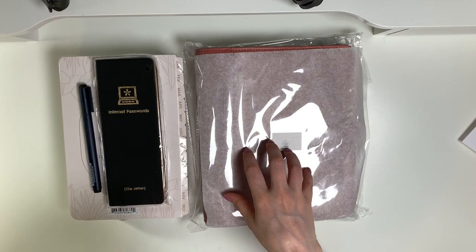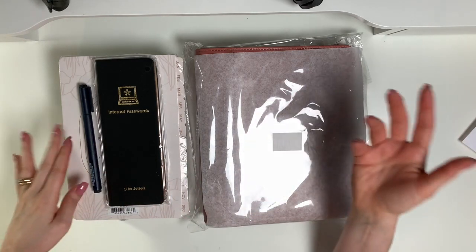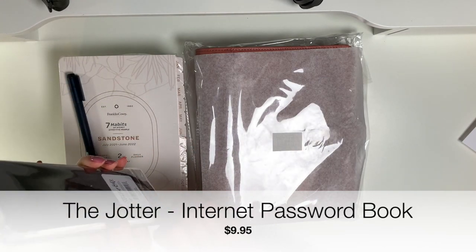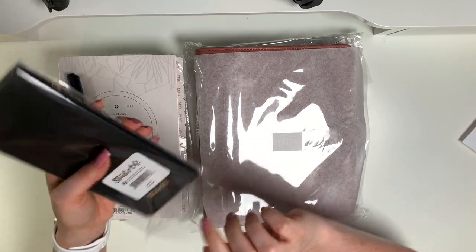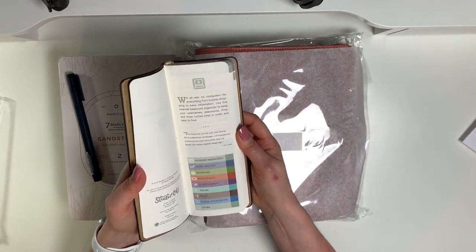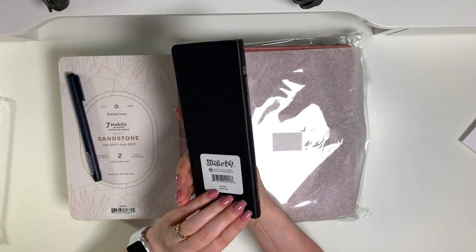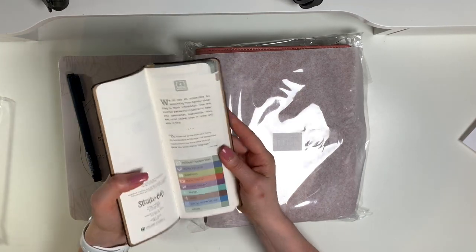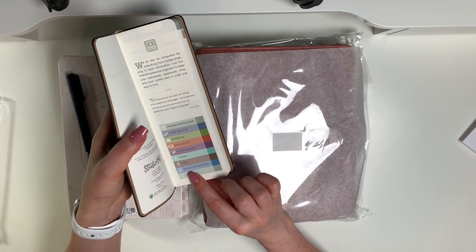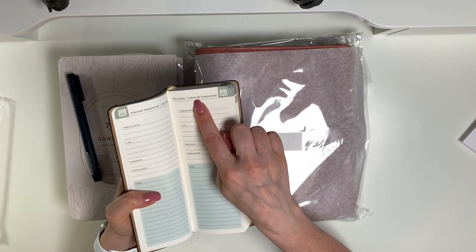Let's do the little stuff first and then we'll get into the big stuff. I am waiting for one more item that was on back order, so I'll show that in a separate video. I got an internet passwords little book — I have a previous Franklin Planner haul where I unboxed one of these. I ordered a second one for my daughter; she saw mine, loved it, and wanted one too. It's called the Jotter and it has pages in categories: internet passwords, work-related, shopping, restaurants, entertainment, travel, news, social networking, and other. They're color coordinated.